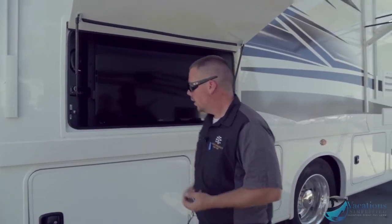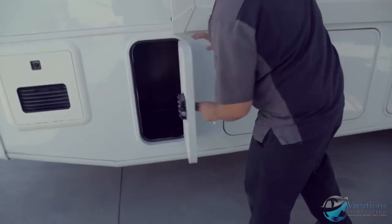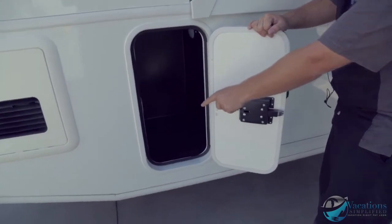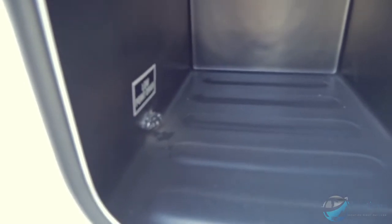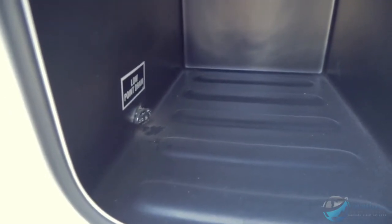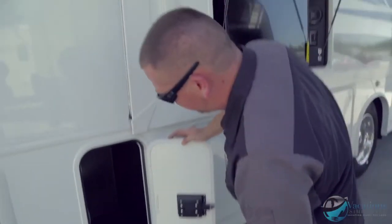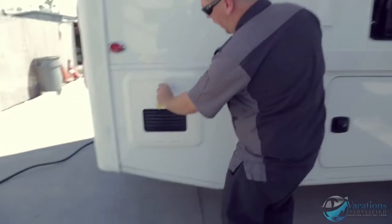Right here is another storage compartment, and that right there is your low point drain. You just turn that valve and it's going to drain all the water out of the system — water going up to your faucets, showers, toilets — everything. That's what you use to drain the whole system.